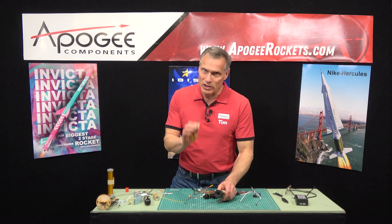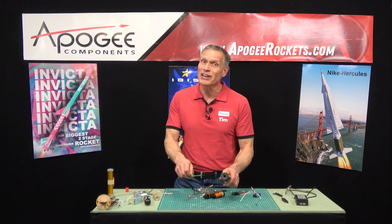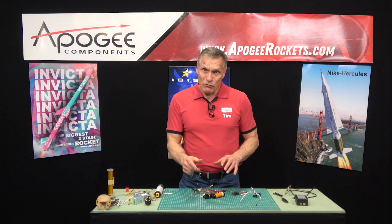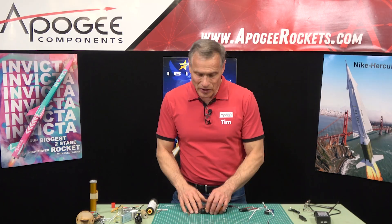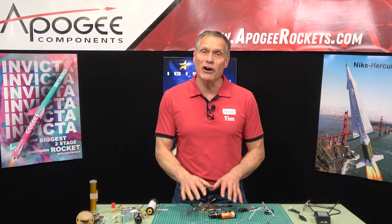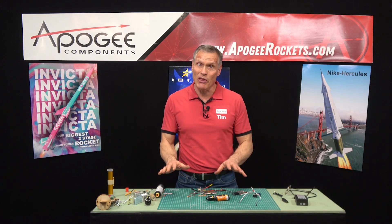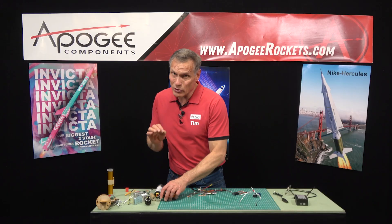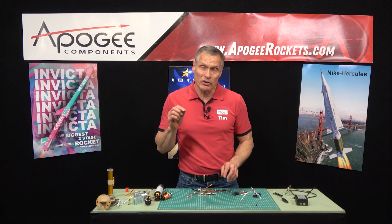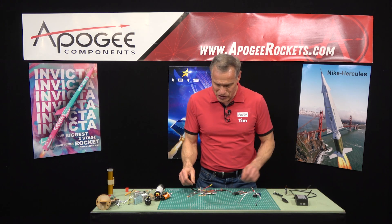However, what we're going to see here in a minute is that not every igniter gets fired off — it depends on which battery you're using. First, which igniter are you going to use, and does that igniter go into the nozzle? Now we go to which battery, because the question is: can the battery fire off the igniter? That's the big criteria. Can the battery fire off the igniter? You don't really have to worry about the electronics — what controls the ignition is the battery.